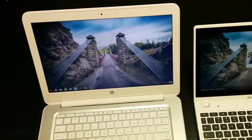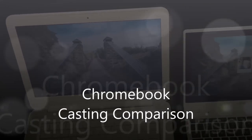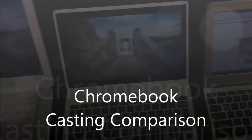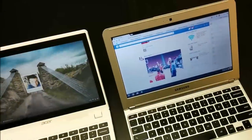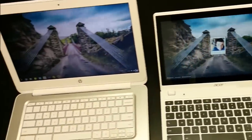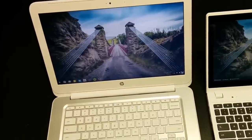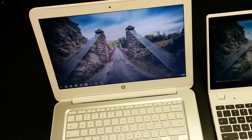Hey folks, Robbie Payne here again with Chrome Unboxed. Today we're going to take a look at three different Chromebooks' abilities to cast tabs to the Chromecast. The reason I'm doing this is because I've gotten quite a few requests comparing the three, and also because I'm a little bit curious myself.